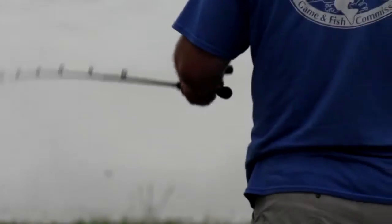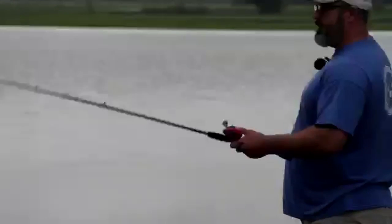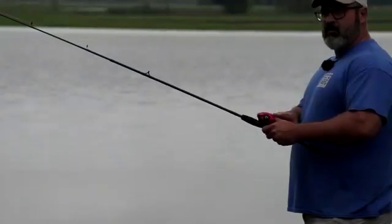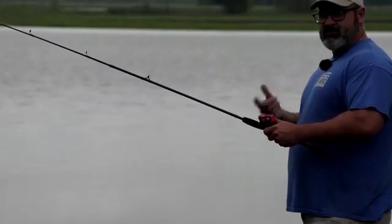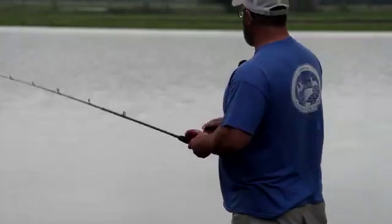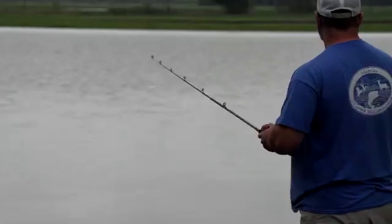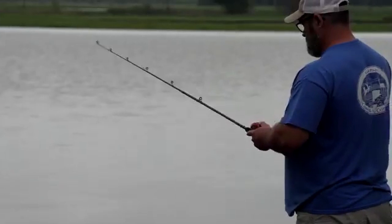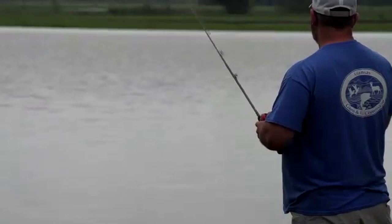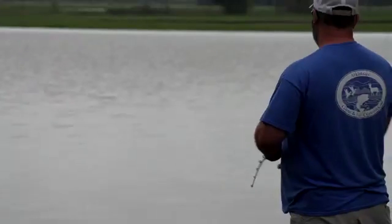This is the more advanced setup you see a lot of bass and pro fishermen use. With this revolving spool reel, you do all your line control with your thumb. If you don't maintain thumb control, it'll overspin and you'll get a bird's nest - also called a backlash - which we want to avoid. One big trick: as you cast, your thumb comes slightly off the spool, and as the lure hits the water, you put your thumb back on to stop the spool from spinning. If the spool keeps spinning after the bait lands, line builds up and you get your backlash.